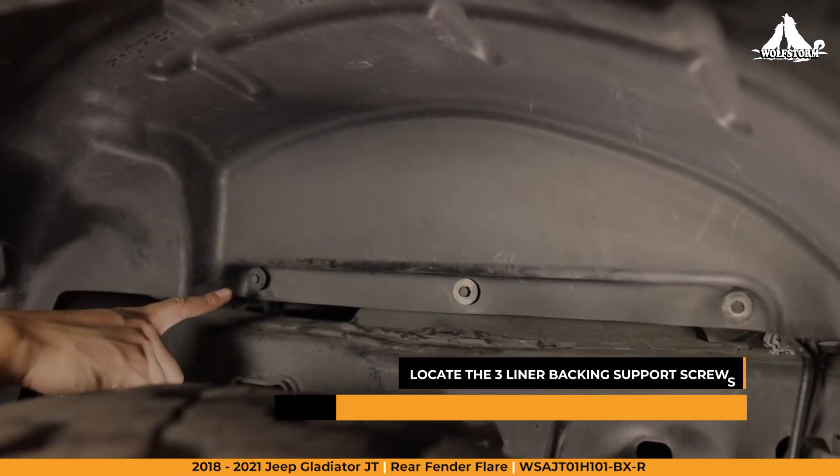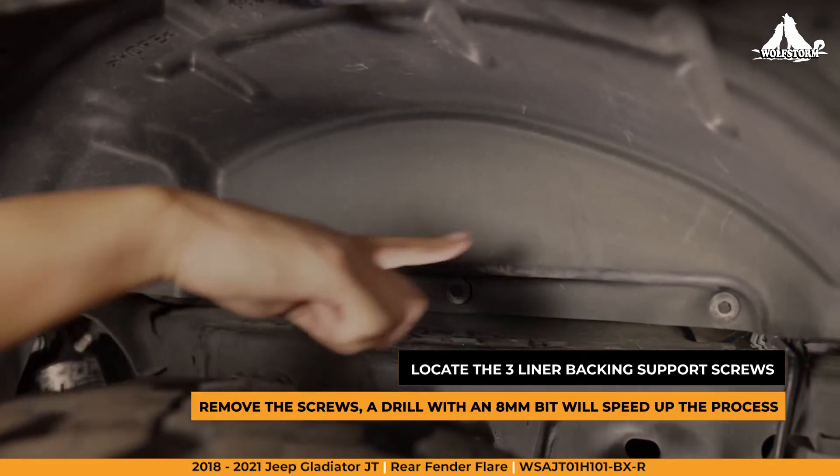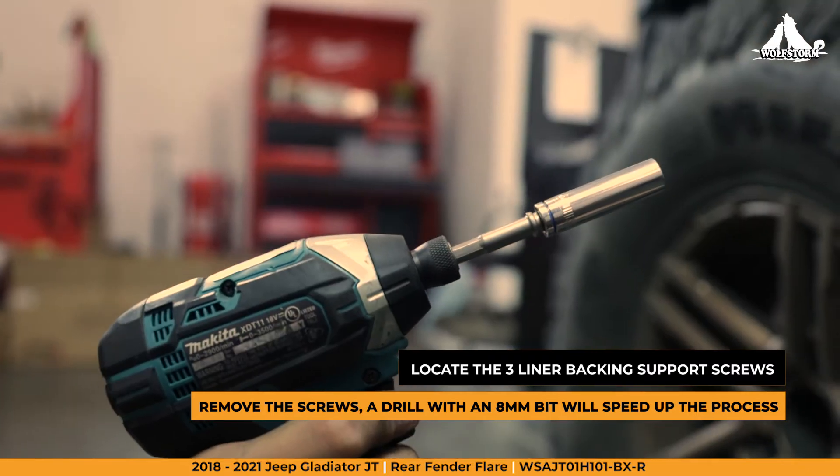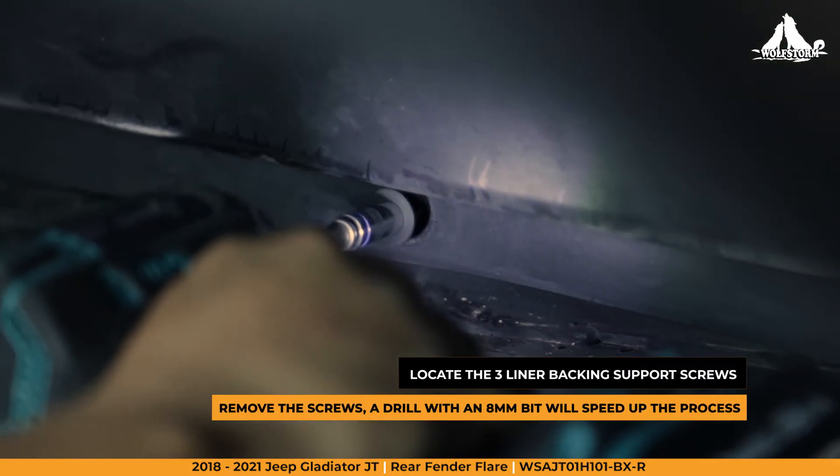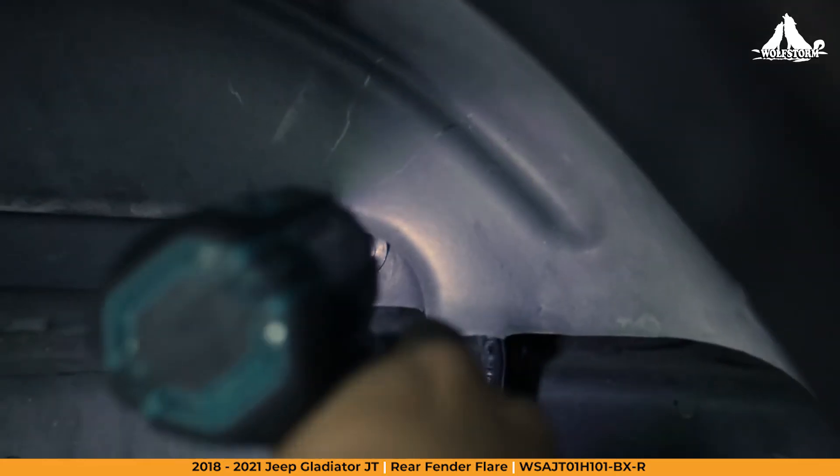Next, we're going to locate the three screws supporting the back of the liner. Using an 8mm bit, remove the screws. An electric drill definitely speeds up the install process.